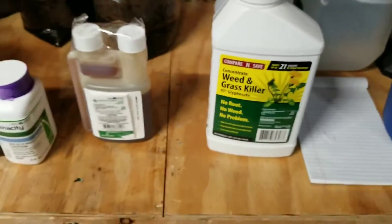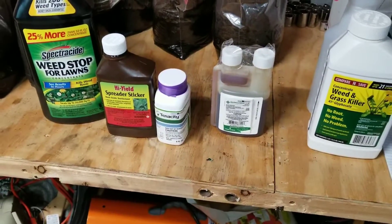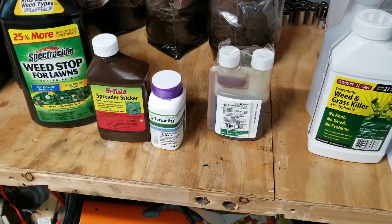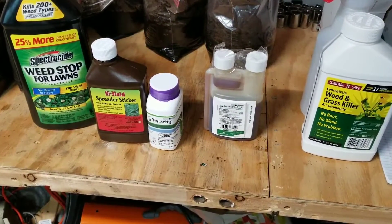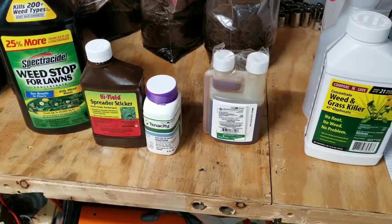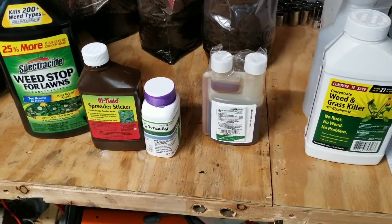So this is my weed fighting strategy for the year. Follow me over the next couple of months — we're going to do several split applications with all these products and hopefully see the results compared to what you saw at the beginning of this video. We'll probably have a lot of bare spots to fill in, but that's what we're going to be doing the seeding for later this fall. Stick around for the next video.